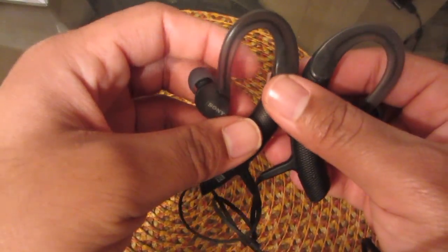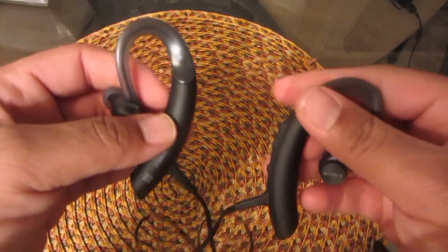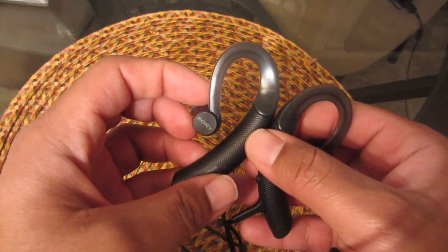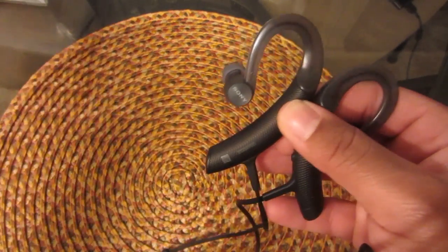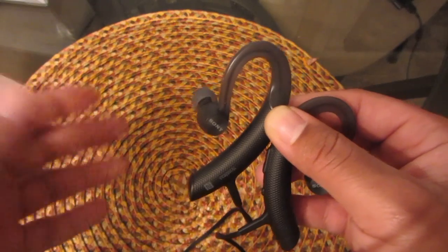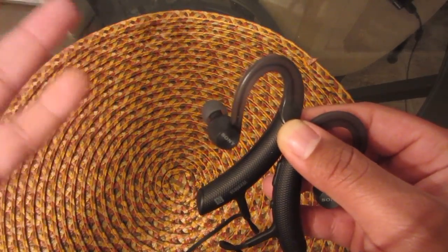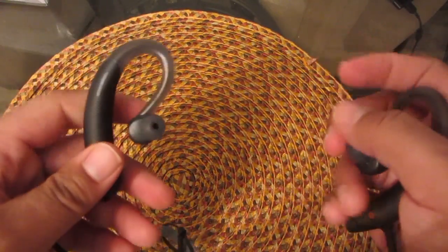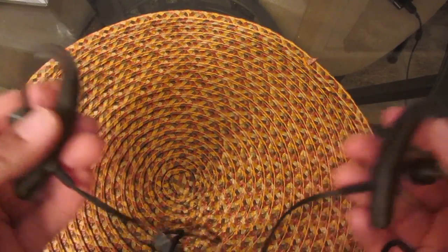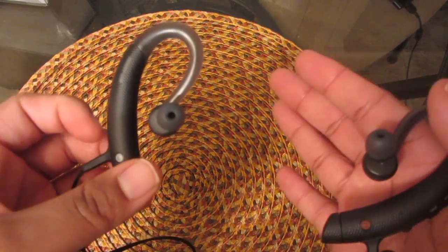Remember, these are under a hundred dollars, so I think they're a solid pair of gym headphones. The seven-hour battery life is very good. When I bought them I charged them for about an hour and got a full charge — they had about a quarter to halfway charge out of the box. If it's completely depleted, it might take an hour to an hour and a half to charge them all the way up.